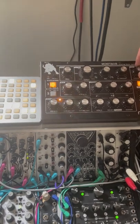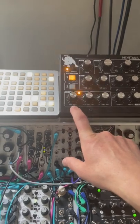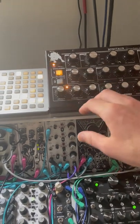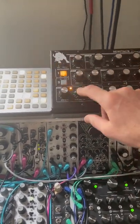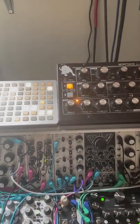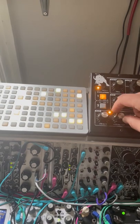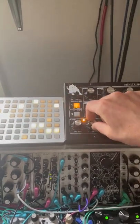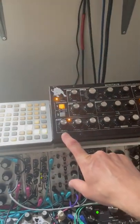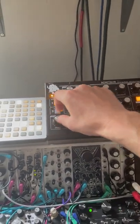Otherwise it's a pretty simple patch. The one thing about the Minotaur is it only has one LFO, so that can be a challenge if you want to use it for different things. But for this one I was doing some tweaks to the oscillator so you get some interesting pitch bends as the song goes on — running at a slow speed and then just a few little tweaks to attenuate the LFO to the oscillators, getting the pitch moving either up or down.